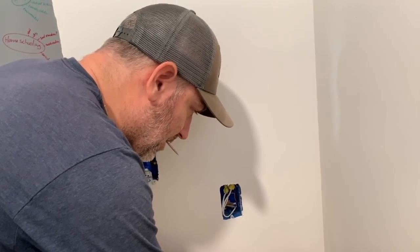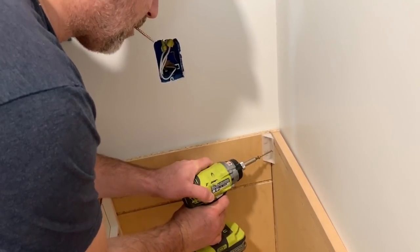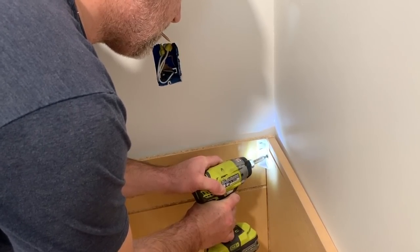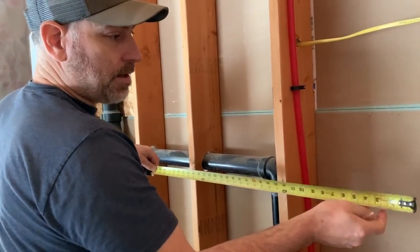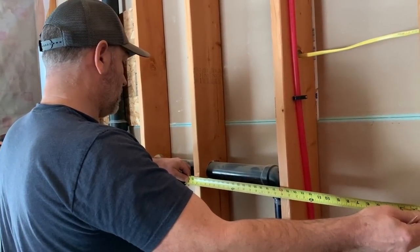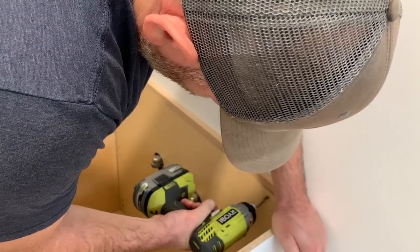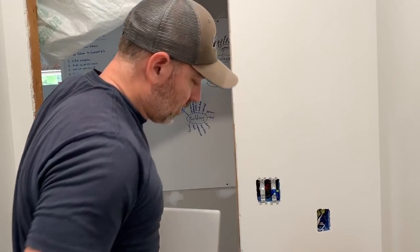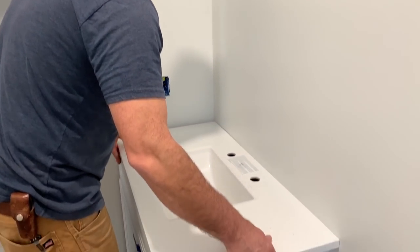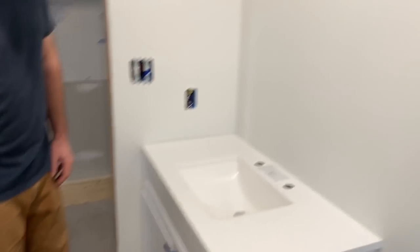We're going to go ahead and try to get this screw into the stud in the corner over there. So we're going to measure — we've got to take off a half an inch. We're looking at 32 inches. Got our sink. Let's just set it up here and see how it looks. Beautiful. Cool, huh? I think that'll work. We're going to have a complete bathroom soon.